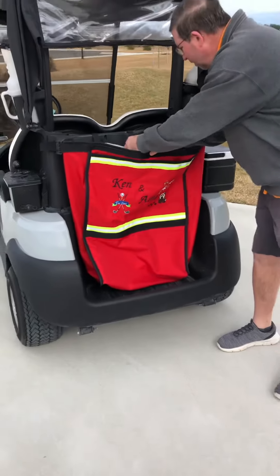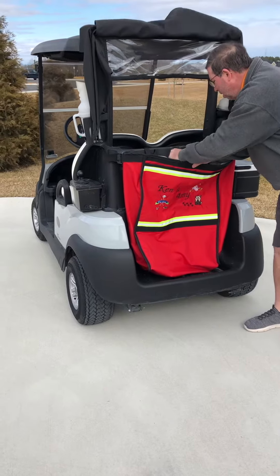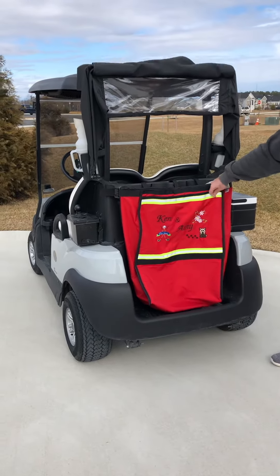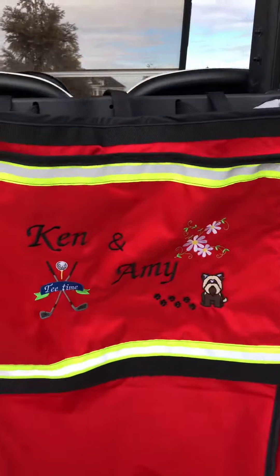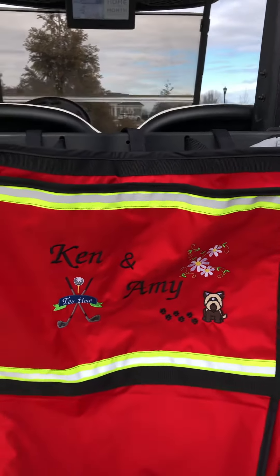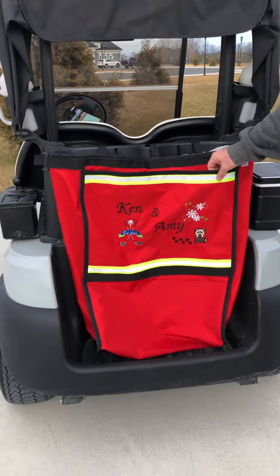It closes up. You can get an embroidered name, anything you want to put on it, as long as you have the file. There you are — kind of lit up for when you're driving around at night time as well.